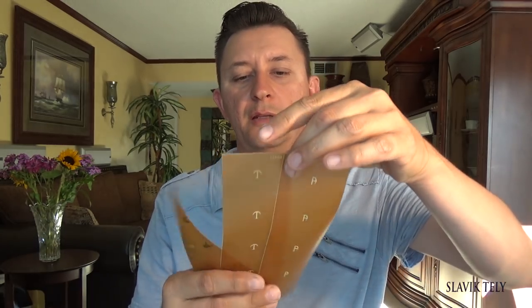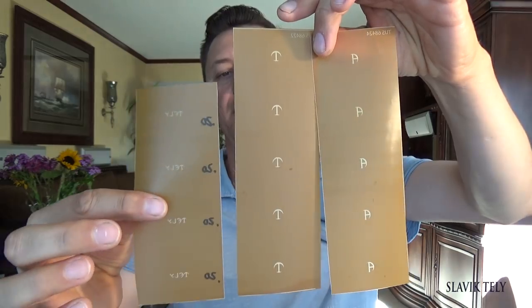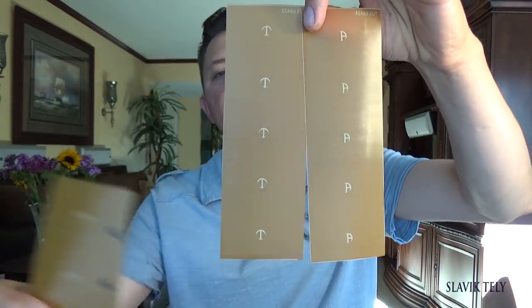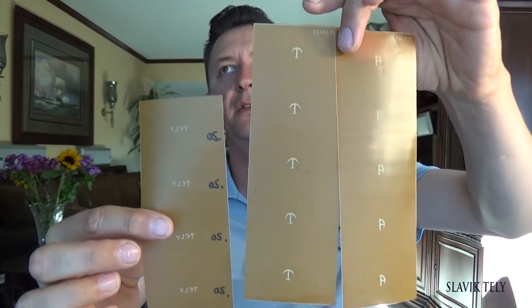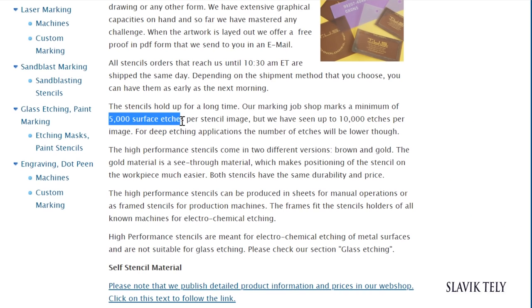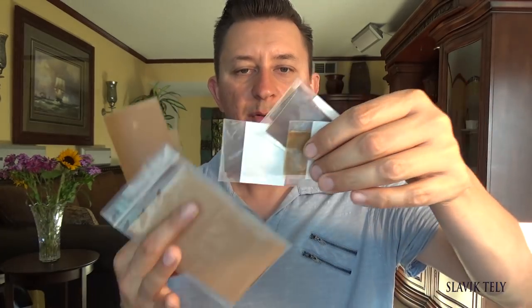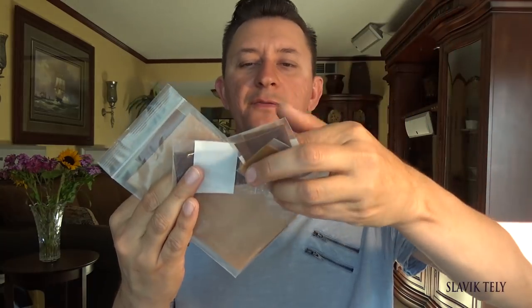Once you approve it, they print them out and ship them to you. For this set of three stencils, I paid $107. These are reusable — you can use them a thousand times or more. Just keep them clean, don't fold them — once you fold one and put a crack in it, that becomes an open space where the etching solution will eat out. Keep them nice, flat, and straight, wipe them to clean, and you'll be fine. I keep them in separate baggies.